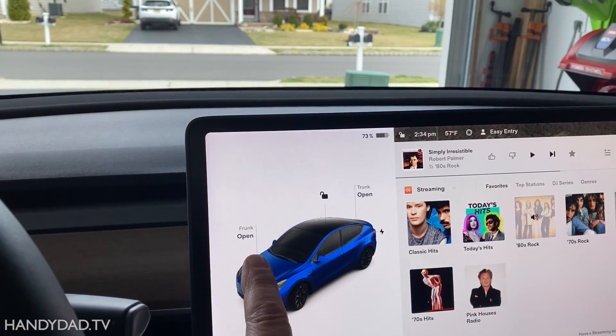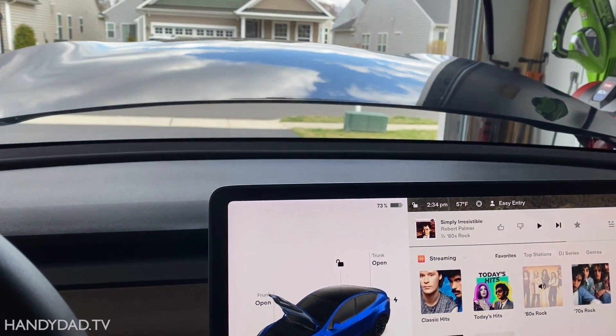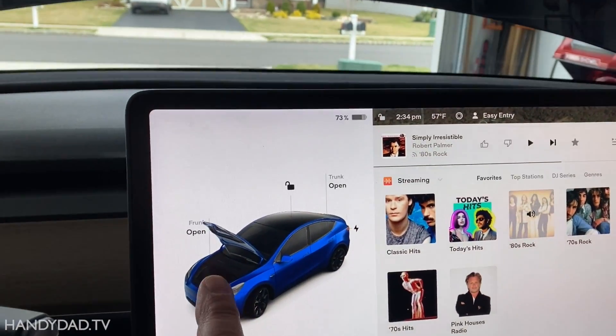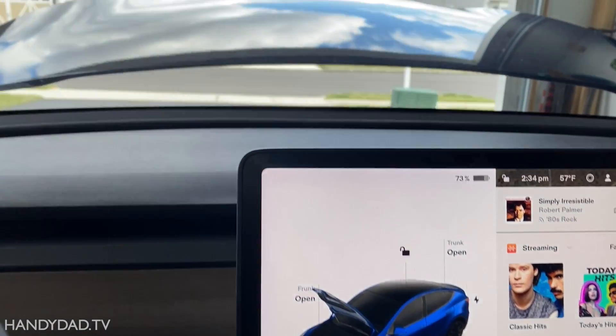Now you can see the frunk is closed. I click the open button and it opens on its own. Then you just click the open button again and it closes on its own.